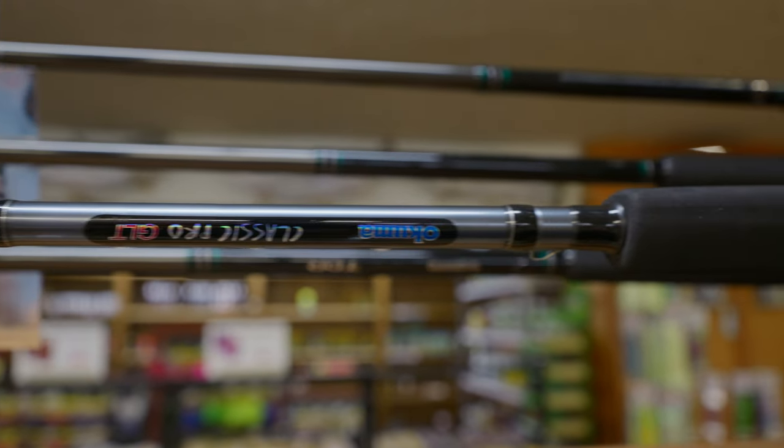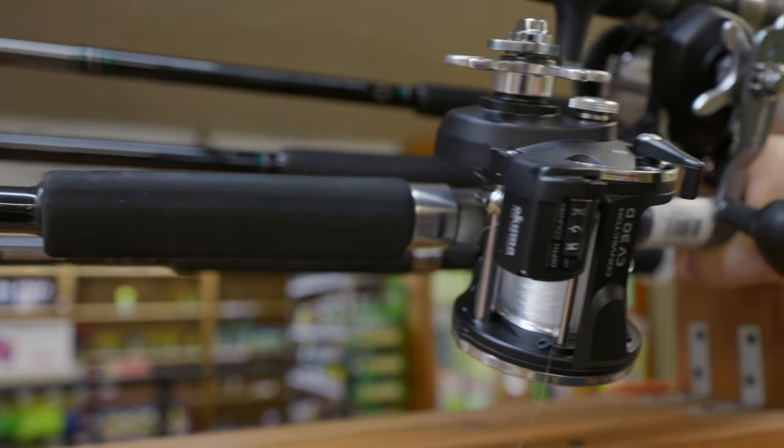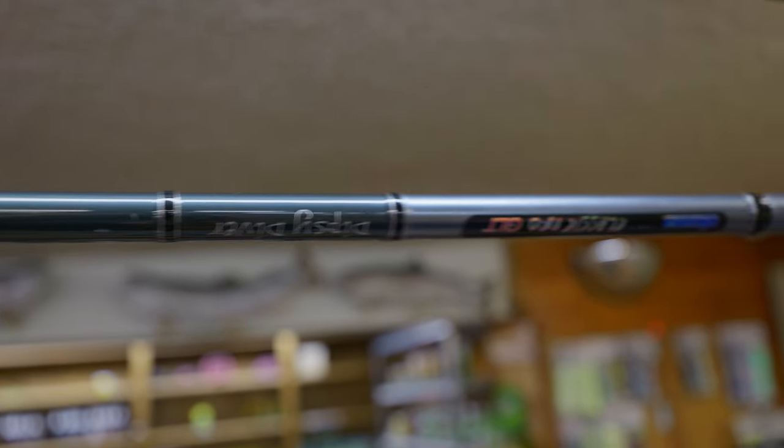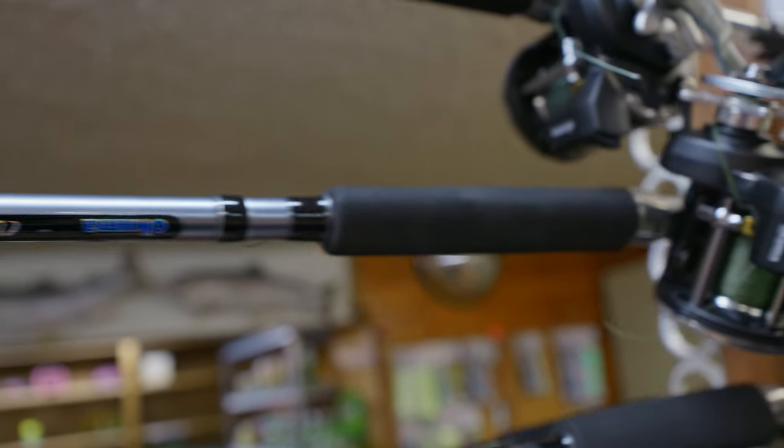Rob's going to start breaking down what we call the starter pack - these are your four most essential rods. The first four rods to get when you're just starting off with no other rods. We're going to start with two mono rods on Convector 30 reels with 20-pound mono. They're a dual-purpose rod - early in the spring they're great on planer boards, you can run your dodgers and flies for cohoes, run crank baits, and you can even use them for walleye fishing. They're all-purpose.